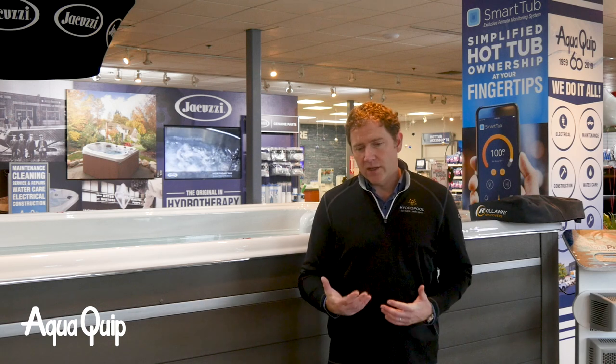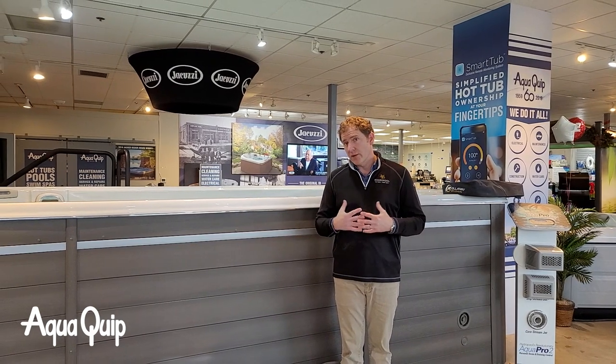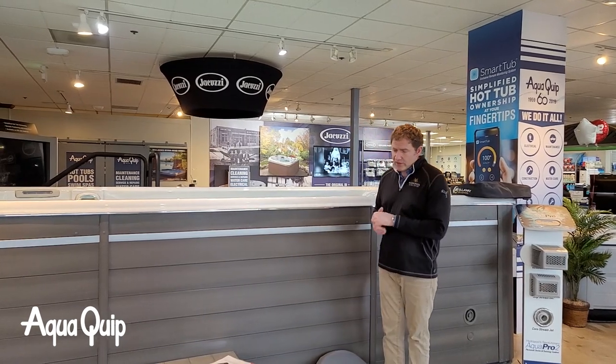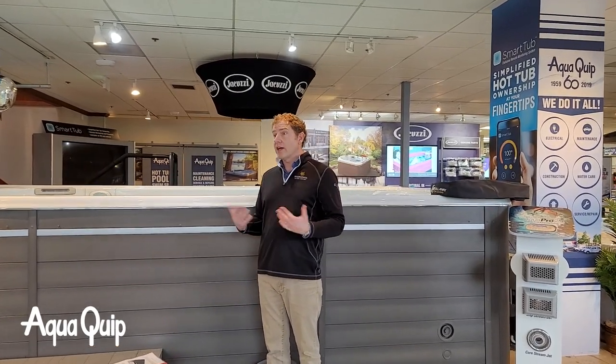So as you're thinking through the delivery and the process of purchase, factor that in. If you purchased from AquaQuip, we're going to send out a delivery coordinator and they're going to take a look and help you assess that. That's part of the purchase as well — we'll coordinate all of that before anything gets ordered. Now we've established that we can get the swim spa into your yard, so let's talk about site prep.